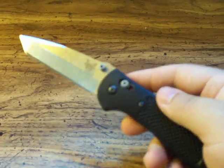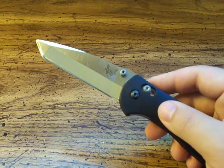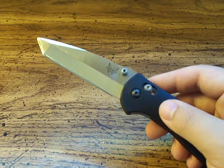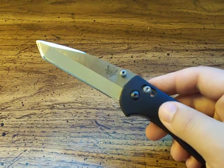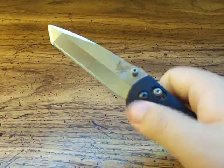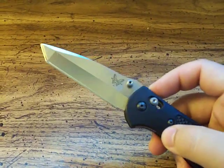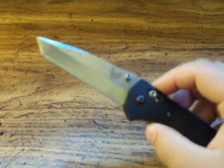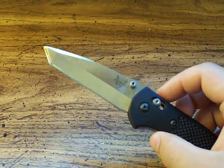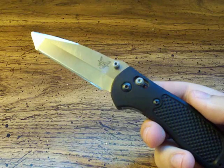The price on these — I got this one in a trade, slightly used — but on average you could find Griptilians, any model or any version, except for some of the limited edition versions like the Ritter Griptilians or the D2 version, for roughly $60 or so. It's very affordable and a very popular knife by Benchmade — kind of their staple knife.